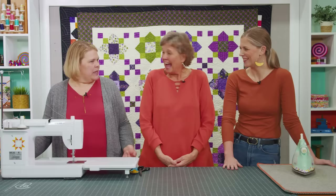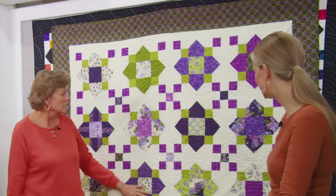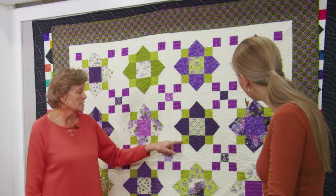Hi everybody, it's Jenny from the Missouri Star Quilt Company. I'm here with Natalie and Misty and it's Triple Play Day. First, can we all talk about how we all showed up in the same hue of colors? It's a peach day — didn't even plan it. So today we have an awesome tutorial for you: three different ideas all based on the quatrefoil quilt.